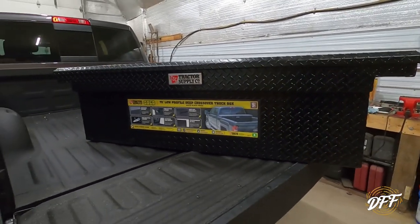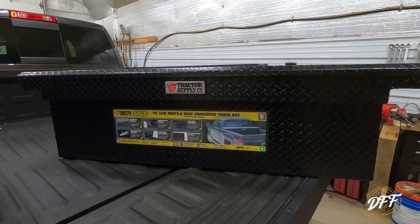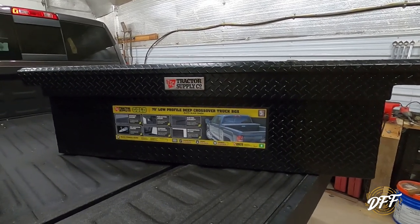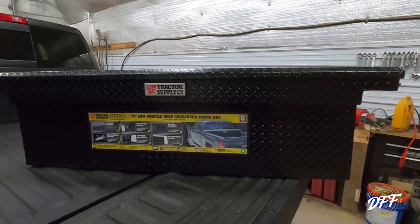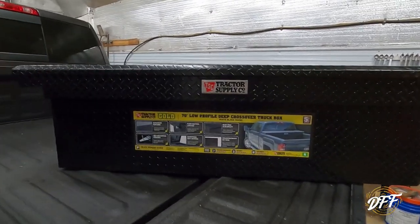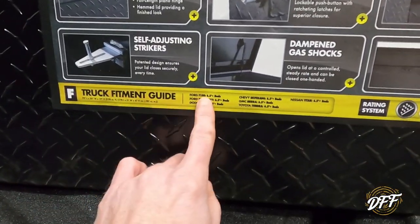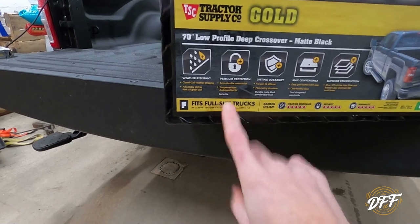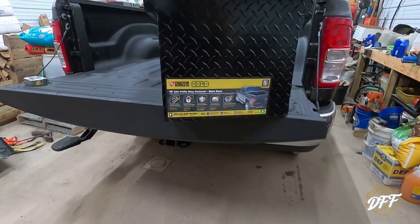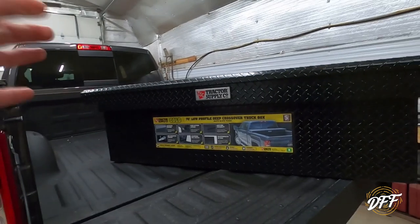You guys are going to have to decide that. The first thing you need to do is determine whether you have a full-size truck or a compact or mid-size truck, because that's going to be one of the first determining factors on which toolbox you buy. This is a full-size truck, so we picked one for a full-size truck. Here's a fitment guide that talks about Ford F-150s and other bigger trucks. Whether you buy it online or at a Tractor Supply or an auto parts store, you want to make sure you get one for the appropriate truck.